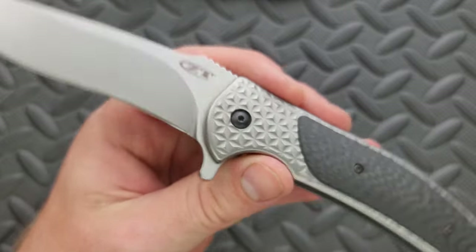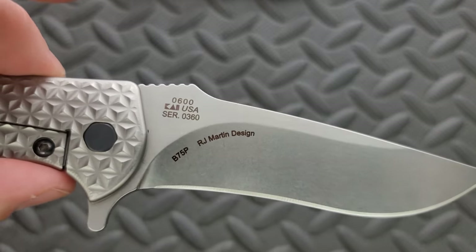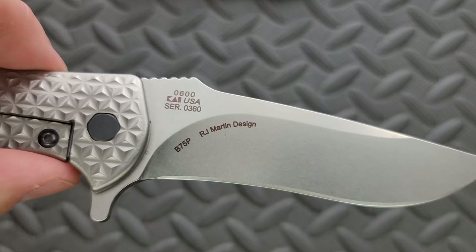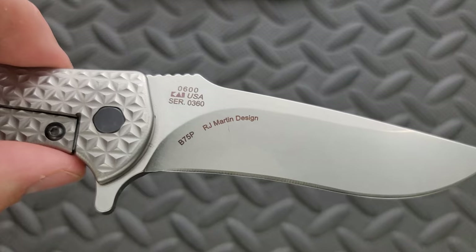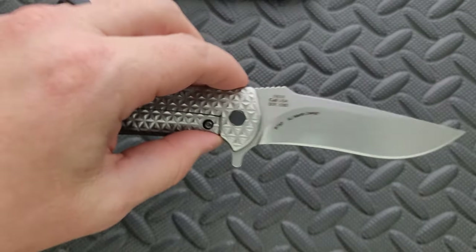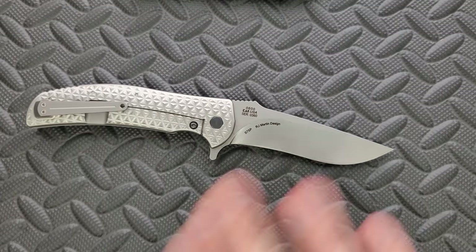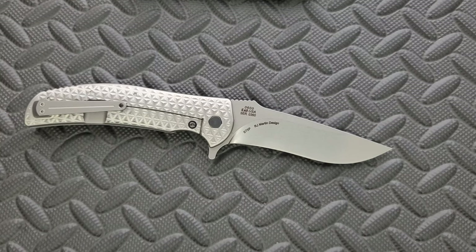ZT — I don't mind the logo on one side, but on the other side we have a whole bunch of stuff that just doesn't look good: 0600, Kai USA, serial number, B75P, RJ Martin Design — all in the most basic font imaginable. I don't like that, and they still do that today. But it's not hindering the knife in terms of how it's going to perform — the grind is going to do that.